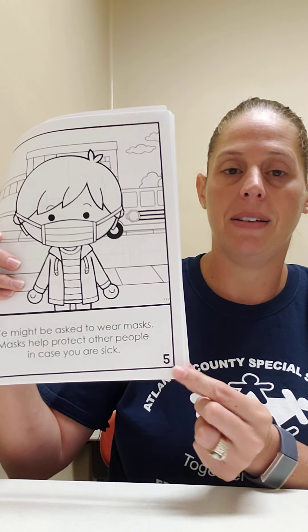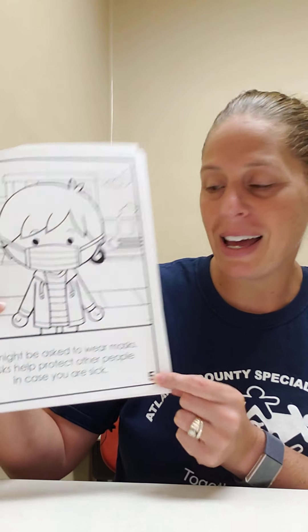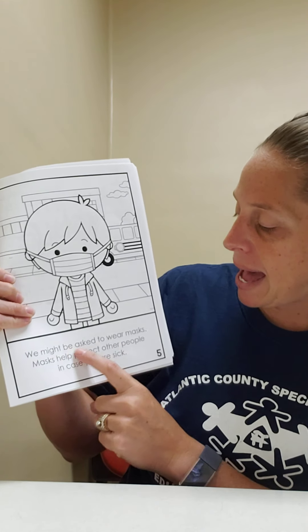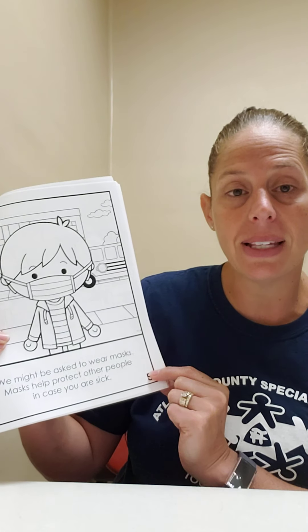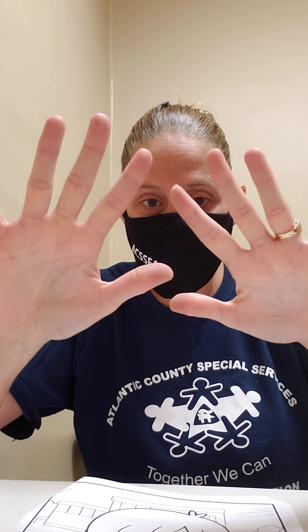Find number five. Good job, that's a number five. We might be asked to wear masks. Masks help protect other people in case you are sick. Go get your mask and put it on. Let's count: 10, 9, 8, 7, 6, 5, 4, 3, 2, 1. Good job, you kept your mask on. High five.